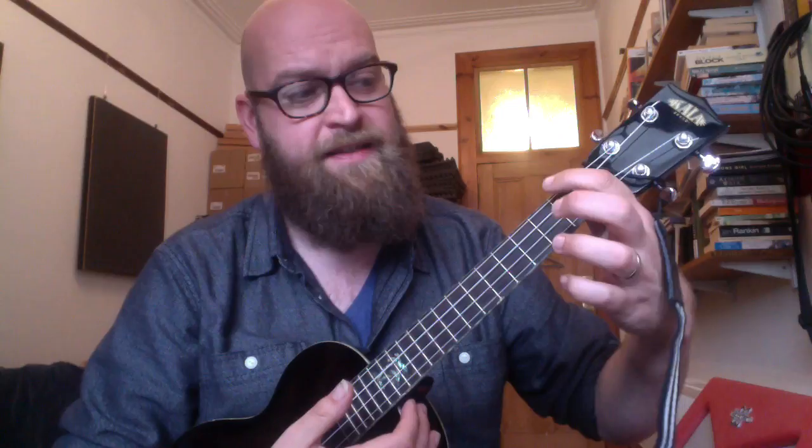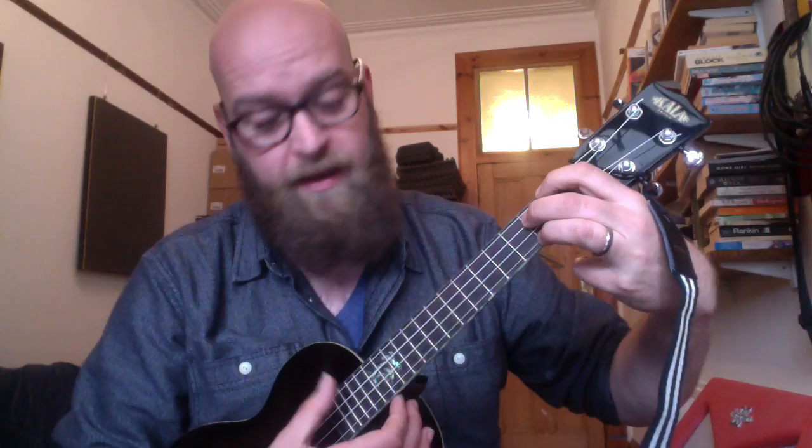The only other chord in there that's tricky, perhaps, is the E7, so that's first finger, first fret of the G string, second finger, second fret of the C string, and your third finger, second fret of the E string. And that gets the E7.